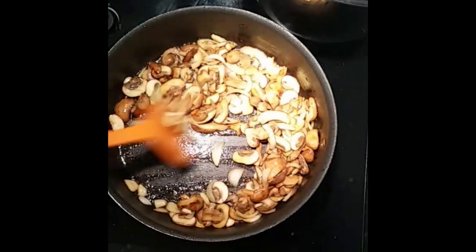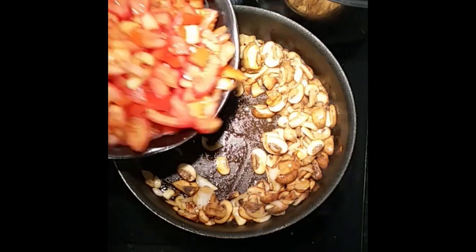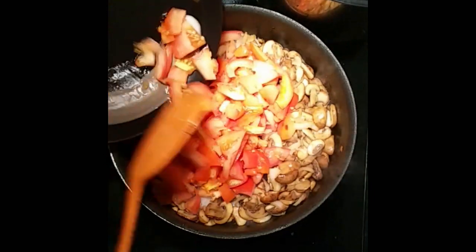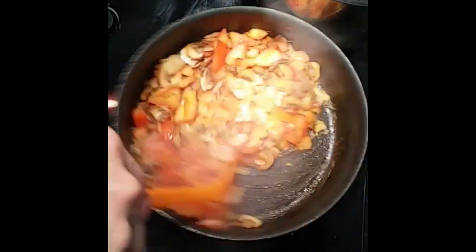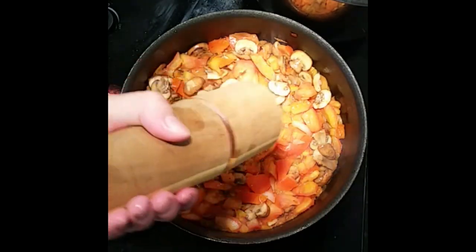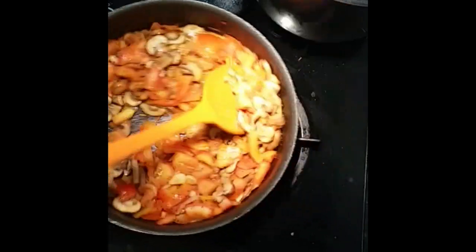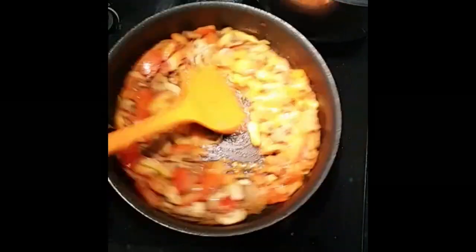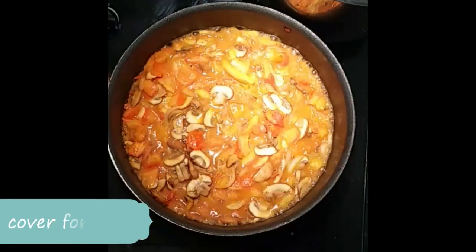Then we can make space for our chopped tomatoes. We simply give it a good stir and add some salt and pepper. Mix it well. Then we can add a quarter cup of water to allow it to steam and cook for 5 minutes.